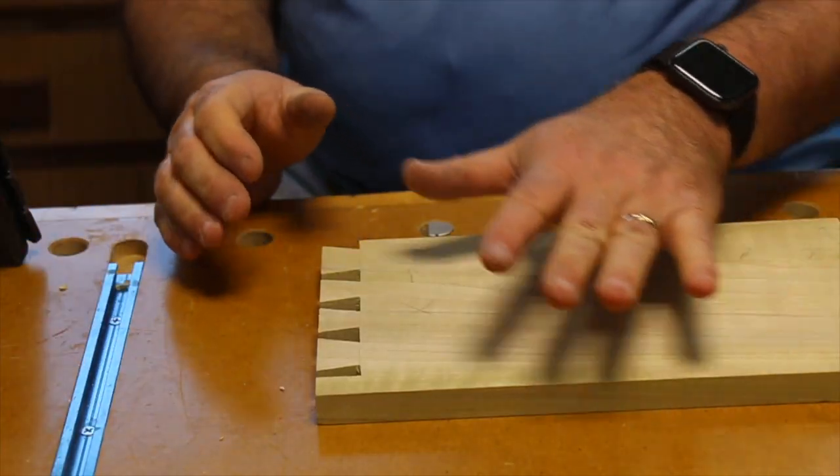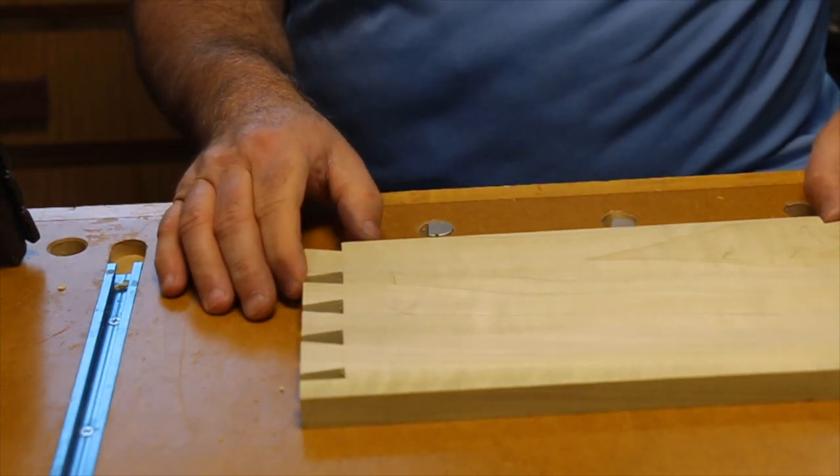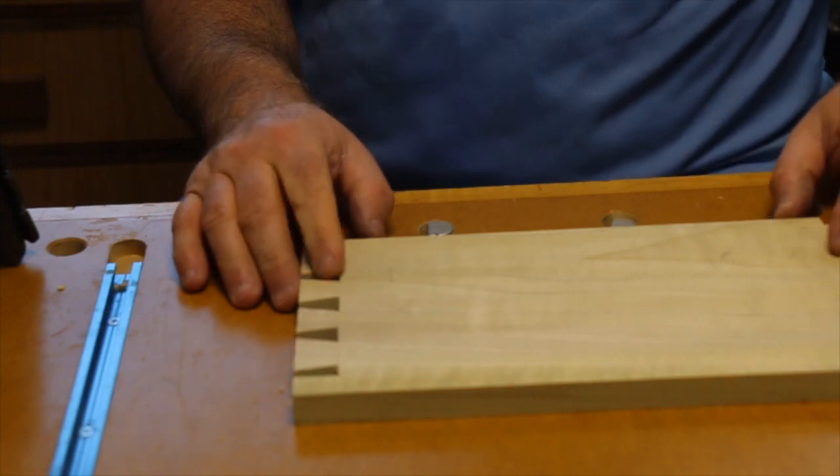We've done the layout and cut the tails. Now we're going to do the layout for the pins, cut the pins, and then do the final fit. Let's go back to the vise.